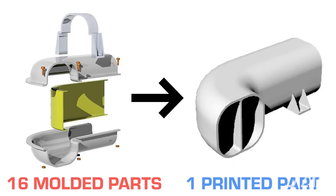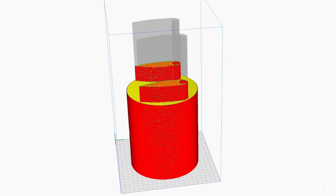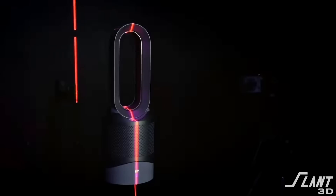If you have multiple components, you're able to design them to be printed all at once. Rather than having an inner ring that is cast or stamped and then an outer ring that is molded, you can instead just have a single vane with holes and internal channels printed — eliminating all that assembly, all that extra processing, and all that extra design work for each individual process.